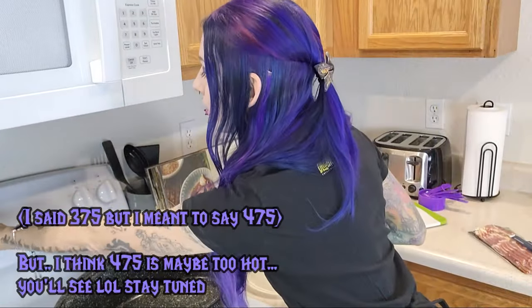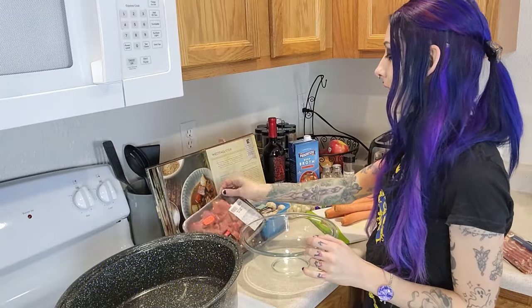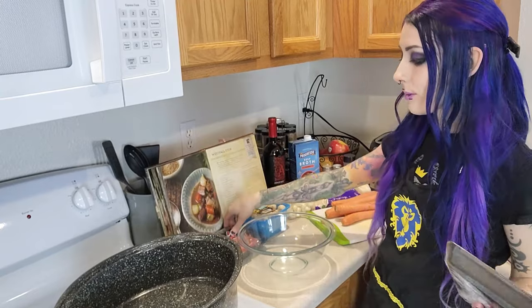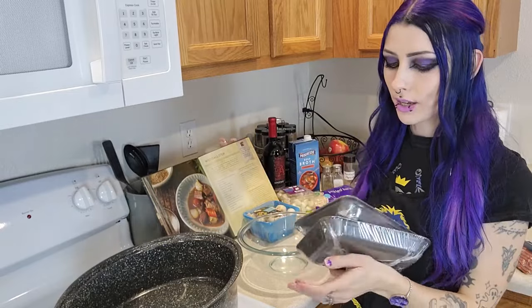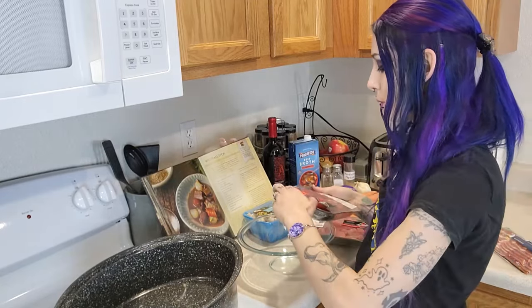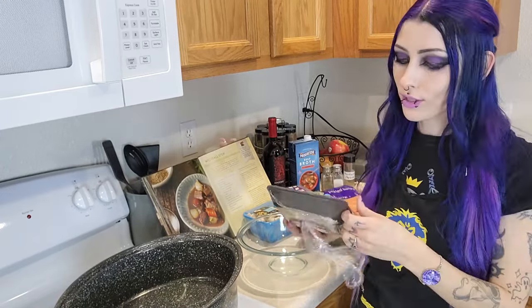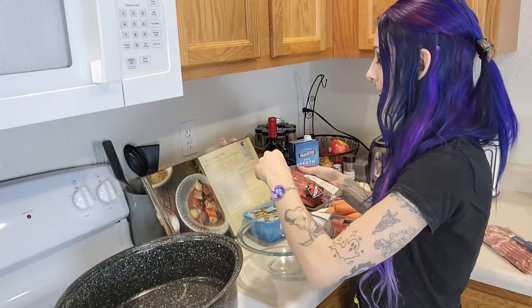This is obviously my first time making this stew, and I haven't even started prepping anything, so let's just jump into it. The very first step is to preheat the oven to 375. Toss the beef with salt and allow it to sit at room temperature for 30 minutes. I got two roughly one-pound packages to make up two pounds of already pre-cut stewing beef, so we're just going to throw them into this bowl and toss them with some salt. It doesn't look like it says how much salt, so I'm just going to take a guess.